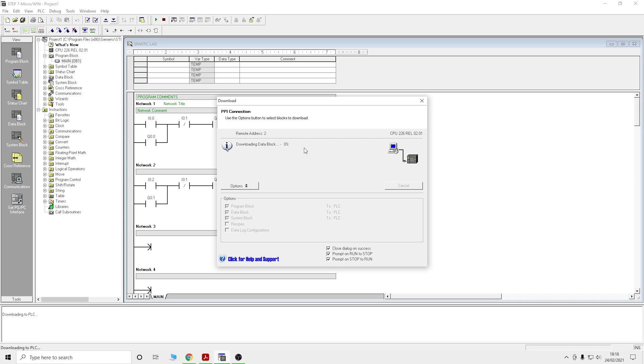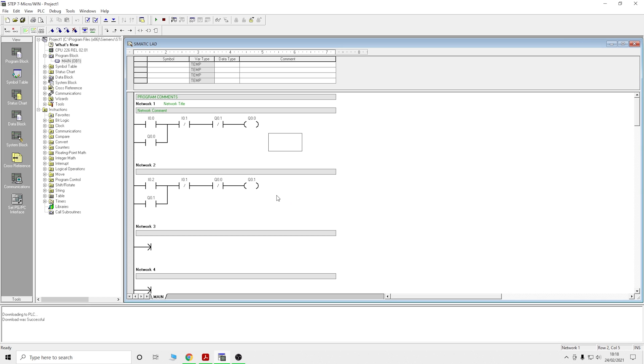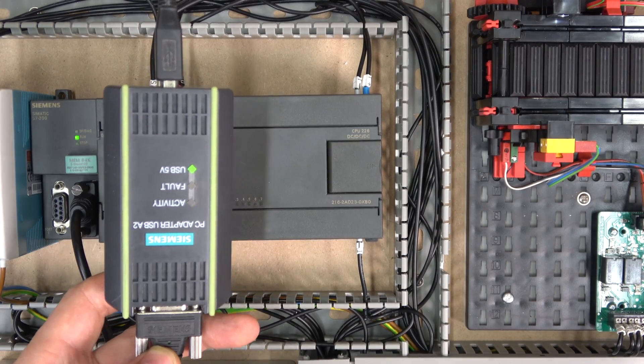Click Download on the controller, click Yes to stop the PLC, and it will pump everything into the controller. Then it puts it back into Run mode. That's pretty much how you get the program in and how you establish communication. Back on the actual controller, you can see the activity LED flashing — that's telling you it's connected to the computer and communications are happening. That's a good indication everything is going well.